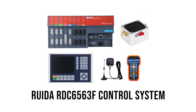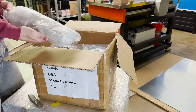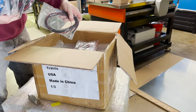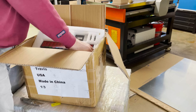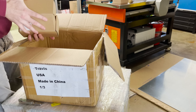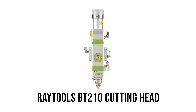Next was the Ruida 6563 fiber laser control system. This particular controller only works with manual focus laser heads. It came with all the necessary cables for installation. Also in the box was the Ray Tools BT210 manual focus cutting head.